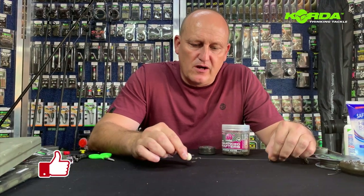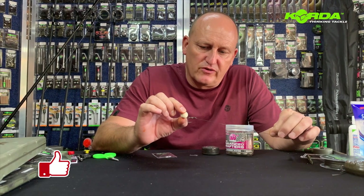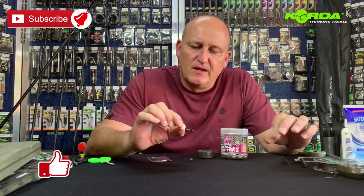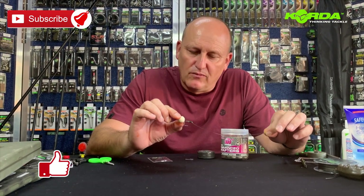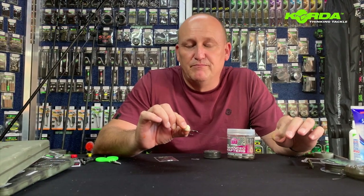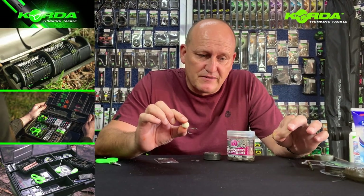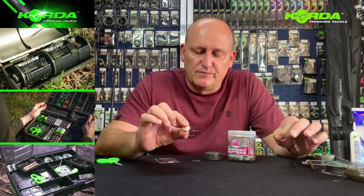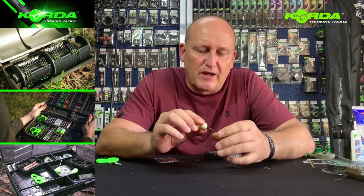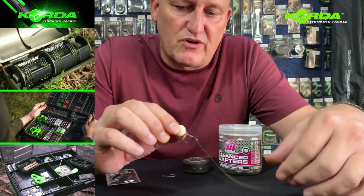Hi there everyone, welcome to another rig building session with MasterCarp. The rig I'm going to demonstrate today is a Darryl Peck Masterclass rig. He's caught numerous 40s and 50s and even bigger using this particular rig, and it is so simple. There are just a couple of things I need to quickly explain before we carry on in actually constructing this.